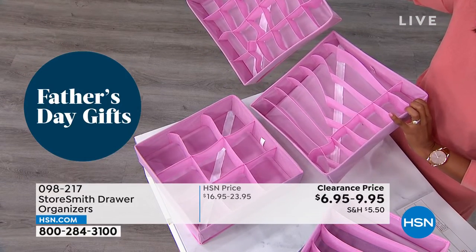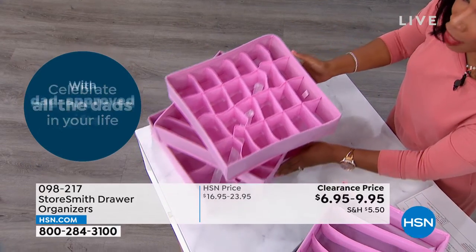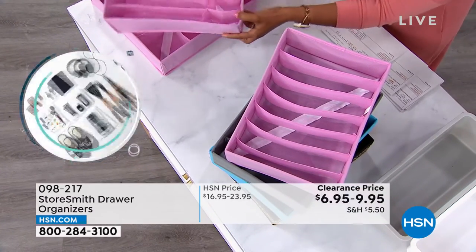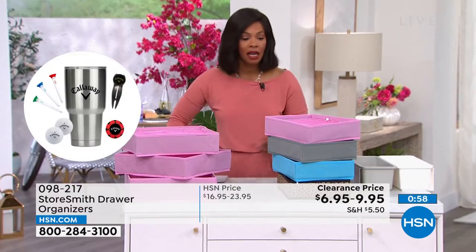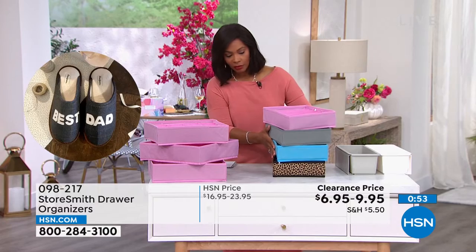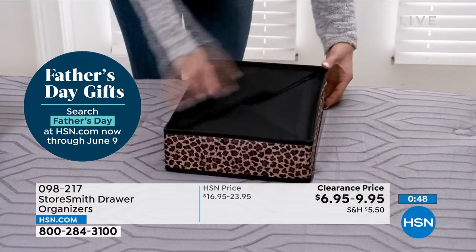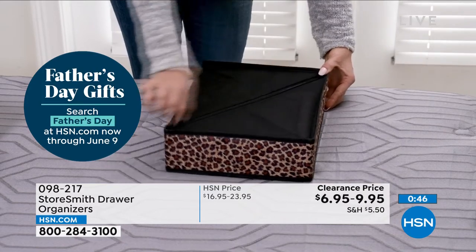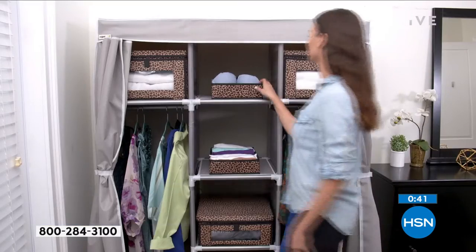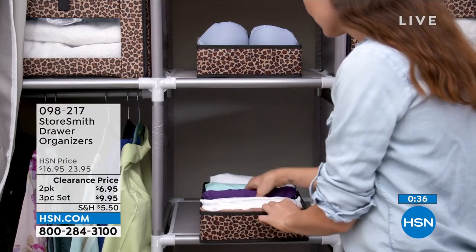This is the three-pack: 24 slots, 14 slots, and nine slots. If you want to pick those up, we've got them in blush, aqua, gray, or leopard. Think about your space and what you're trying to organize — you do need a variety depending on what you're going to put in them. What I love too is you can see the little slots — the walls move. So if you have a larger item, like this massive sponge here, it still fits inside. Those walls are malleable, so larger items can fit.